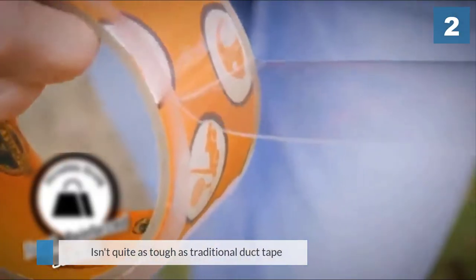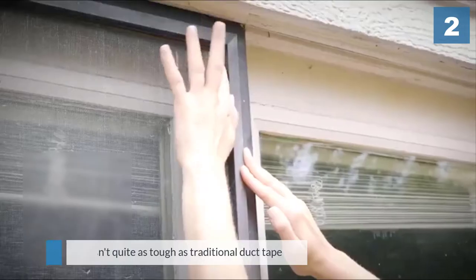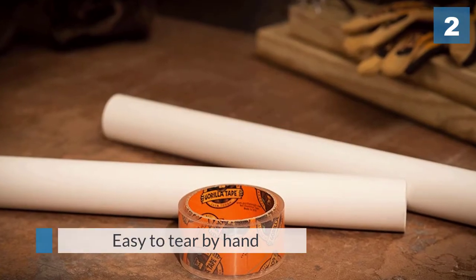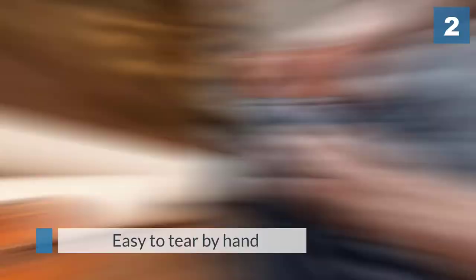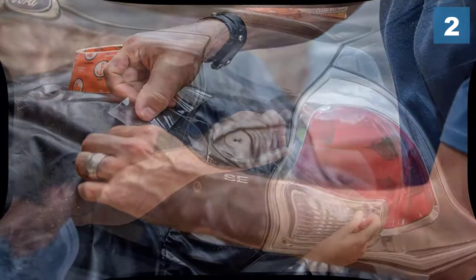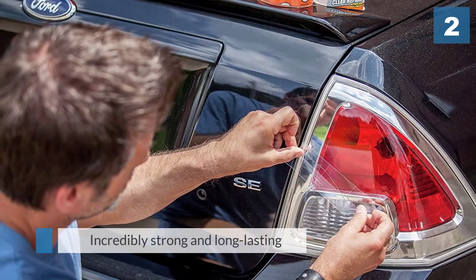Number two: Gorilla Crystal Clear Duct Tape. The Gorilla crystal clear tape isn't quite as tough as traditional duct tape, but it can still perform most repairs you want without yellowing when exposed to weather. This tape is easy to tear by hand as the edges are notched. It's also incredibly strong and long-lasting.